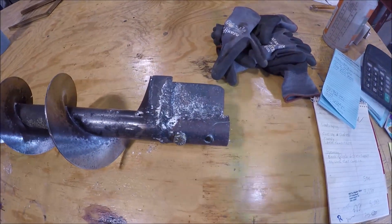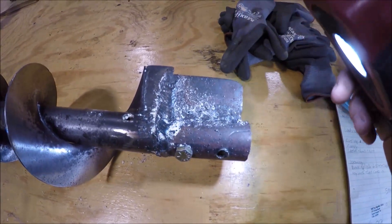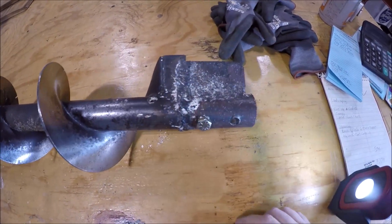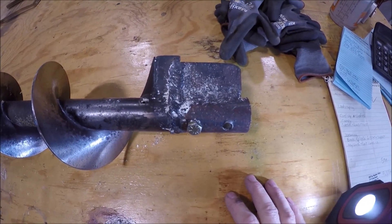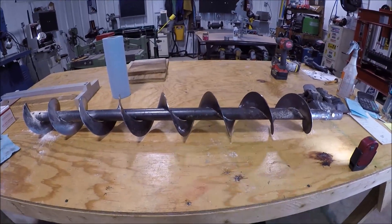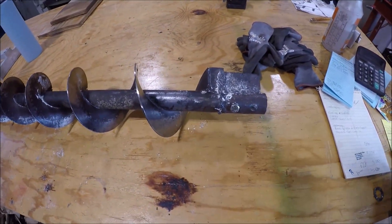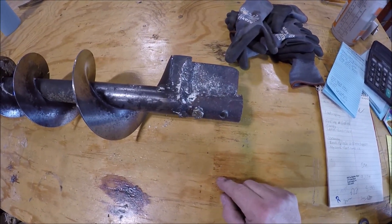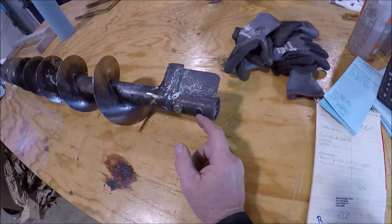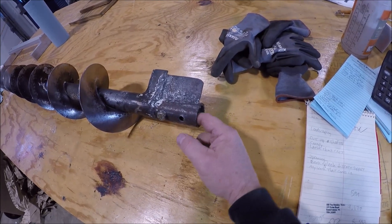This is the business end here and it needs fixing. They attempted a repair and right here it's already starting to crack again. Basically what they've asked me to do is remove all this and reproduce it, but make it beefier. The auger does have a slight bend in it, so they're gonna have to replace this thing at some point, but for right now they just need it up and running. Their line is down. I'm going to cut this stuff off and find some stock. We need to keep the ID the same and the depth of the bore.